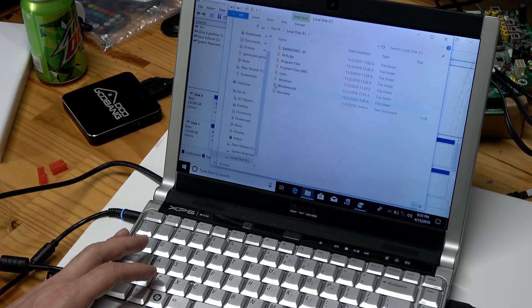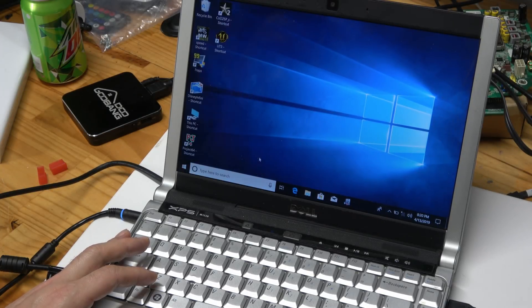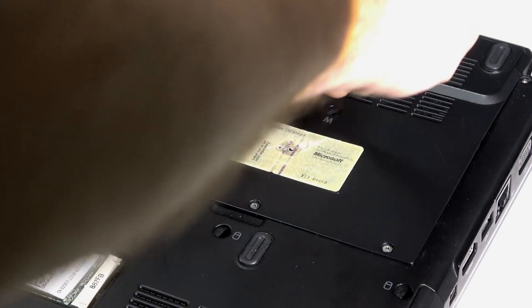And there it is — there's our problem. We have a bad boot drive, so what most likely happened is somebody tried to upgrade the operating system and it failed somehow. Maybe it thermal throttled too much and didn't complete, or the battery died. Either way, this can be fixed easily, but I'm going to upgrade to an SSD anyway.